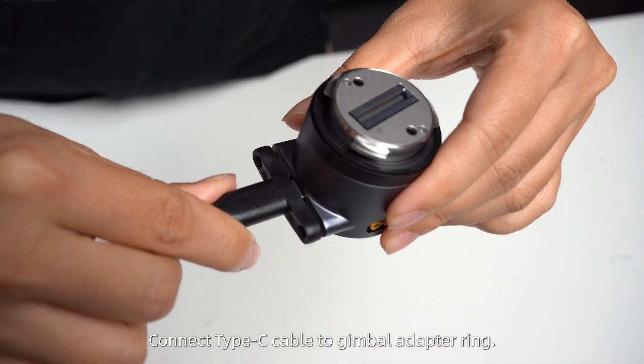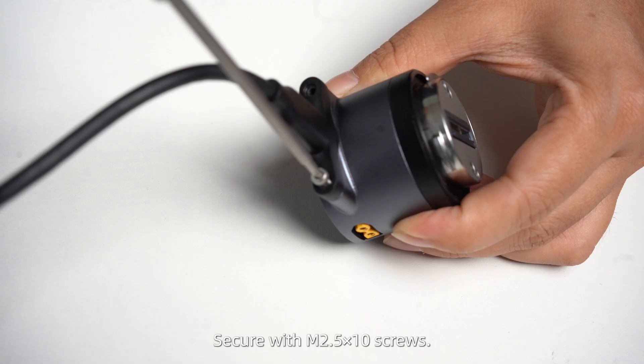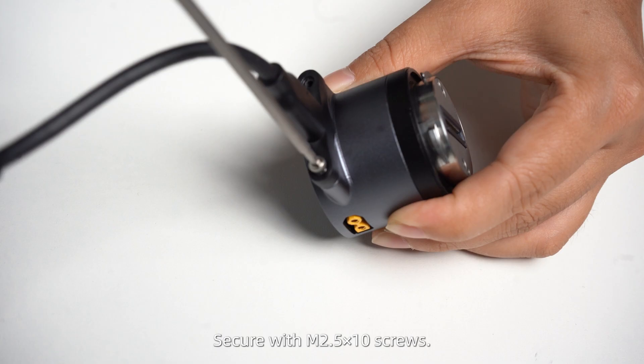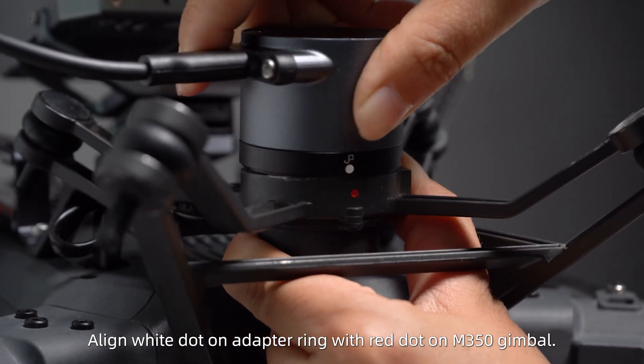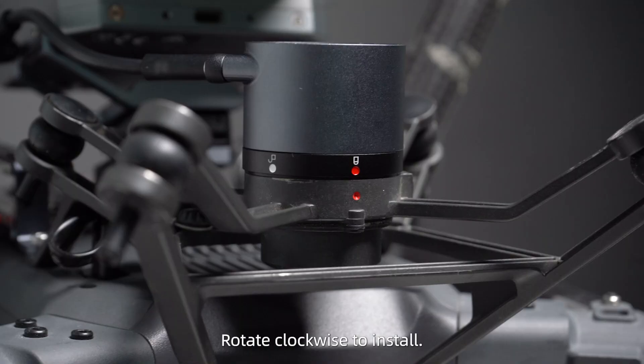Connect the Type-C cable to the Gimbal Adapter Ring and secure it with M2.5x10 screws. Align the white dot on the adapter ring with the red dot on the M350 gimbal, then rotate clockwise to install.